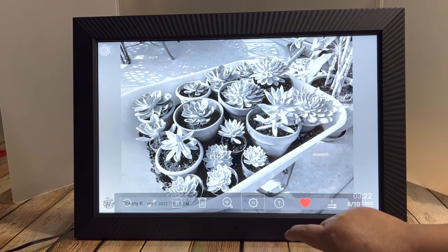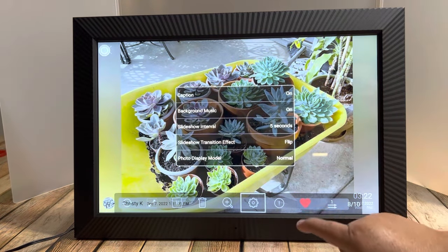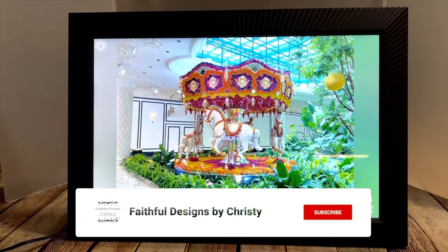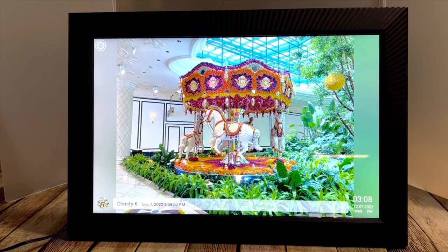You can make your photos sepia or black and white, then go back and click on normal and they will be colorful again. Thank you very much for watching my videos. Don't forget to subscribe to my channel for more videos like this. Have a blessed day, everyone. Bye-bye.